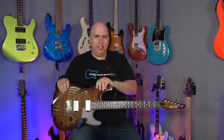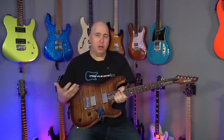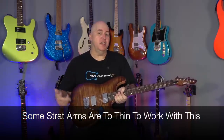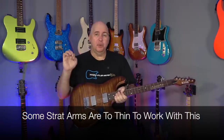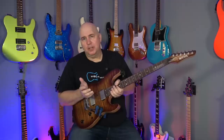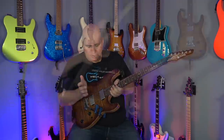There is a caution I have to give you — I told you there's a negative. Tremolo arms like this that are thick, like what's on Godot-style bridges and Floyd Roses — no problems. But if you use some of the Fender-style tremolo arms that are really thin, they can actually bend. They just don't have the strength. That's the one downfall, so some strat players are not going to be so interested in this.